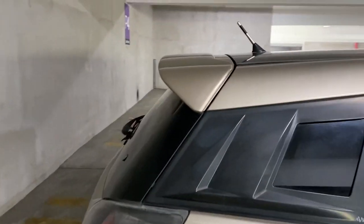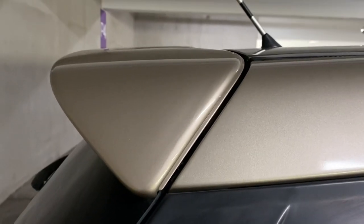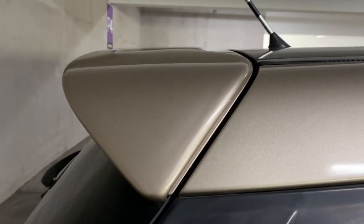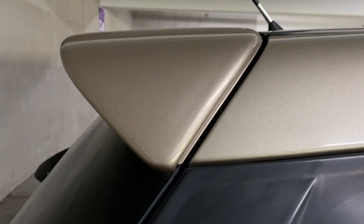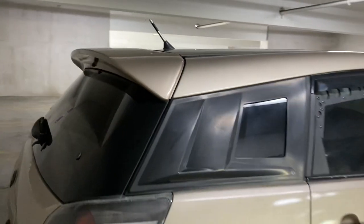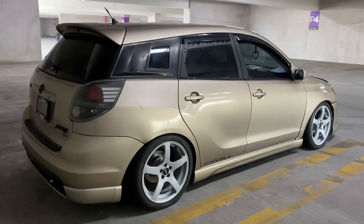This here is the ATS duckbill spoiler. I've got a long story about how I got this wing, but in short — I did wing swaps and was able to end up with what I really wanted for this car. Because what's a hatchback without a duckbill?